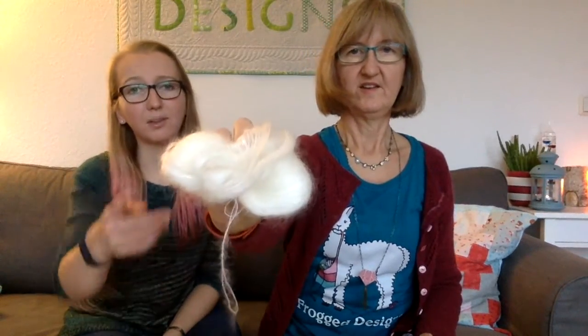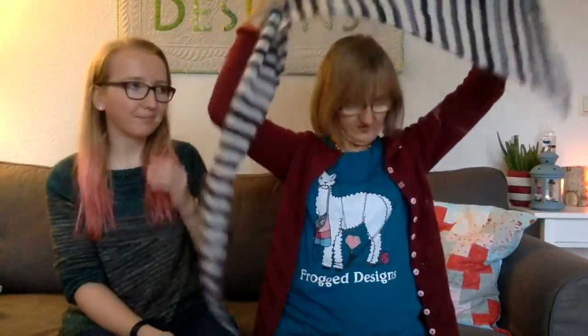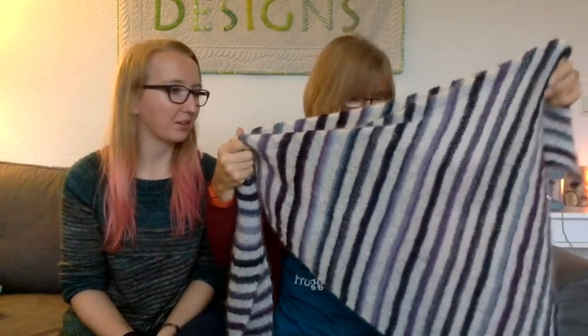This is made out of Crazy Zauberball — this is what's left, so I'm very close to done. And also Drops Kid Silk, which is really fluffy. I needed one skein of Crazy Zauberball and two skeins of Kid Silk, but it's only 25 grams each, so all in all it's 150 grams. It's pretty nice, lightweight, yet big, soft, and good for cold weather. It looks really good and the colors match pretty much everything you own.